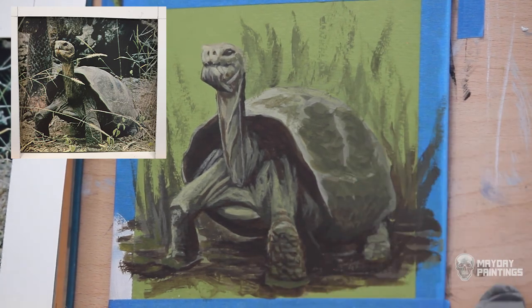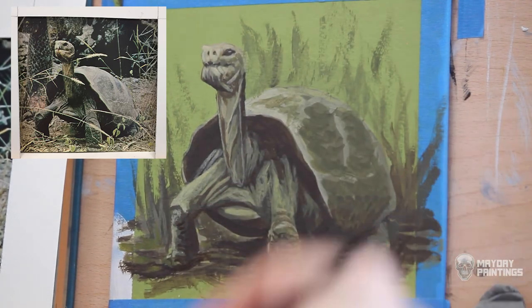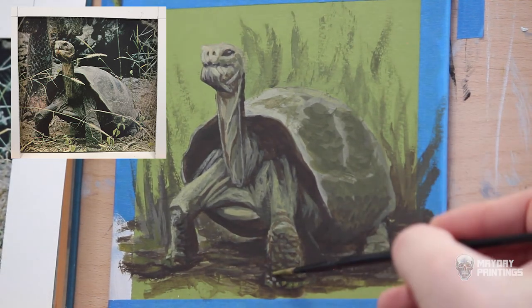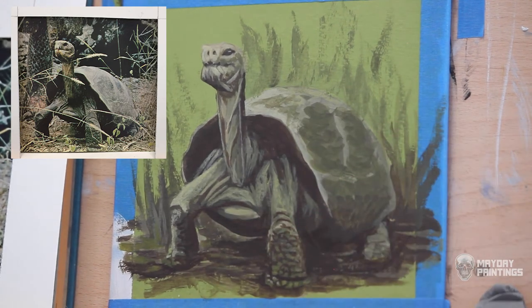Another strategy I use is starting a new painting at the end of the day. If I finish a painting and still have a couple hours left to work, I'll get the next one started. Before quitting, I'll decide what I'm painting and put down a rough sketch or the first layer of paint, so that when I come in the next day, I already have something going and can get right to it.